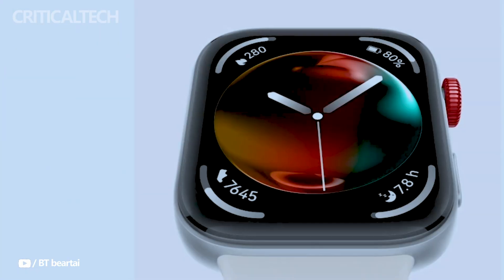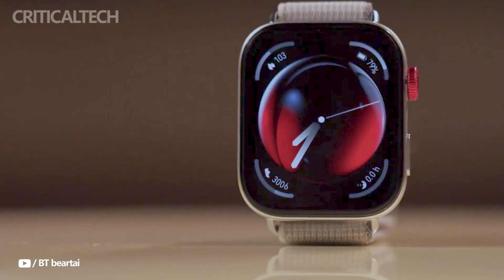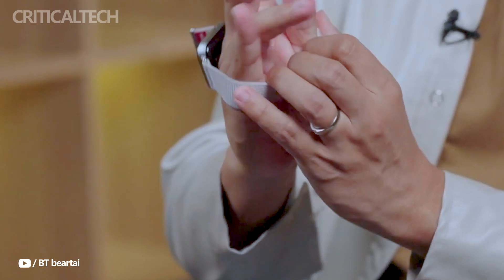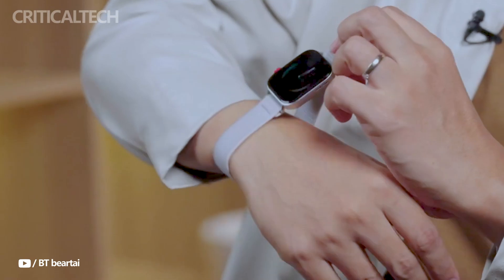Hey everyone, the Huawei Watch Fit3 was introduced as Huawei's newest smartwatch product earlier this month, initially available in China before going global. Huawei's newest product, which combines style, utility, and cutting-edge health monitoring capabilities, is aimed at both tech-savvy people and fitness aficionados.